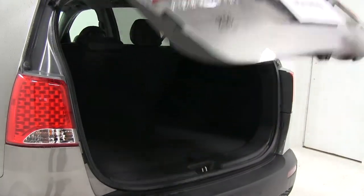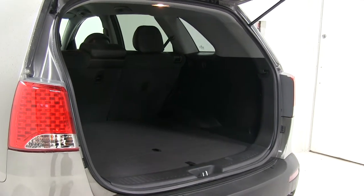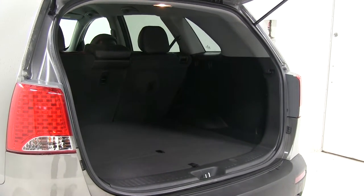To begin with, we'll need to raise the rear hatch of the vehicle. This cargo liner will not fit your vehicle if you have third row seating — it is designed for vehicles that do not have third row seating.